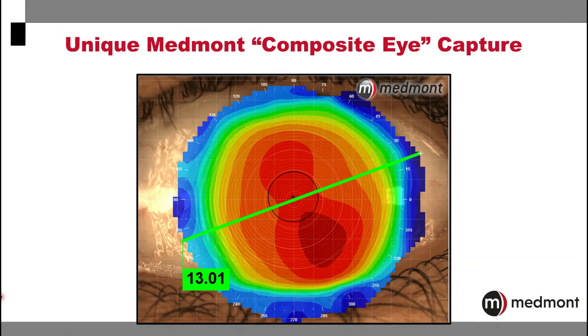The unique Medmont composite eye feature allows you to expand an already large surface area of capture to create a complete view of the corneal surface from limbus to limbus.